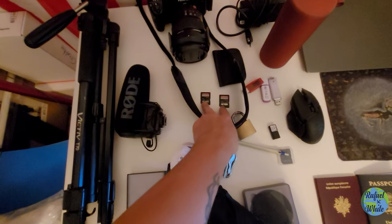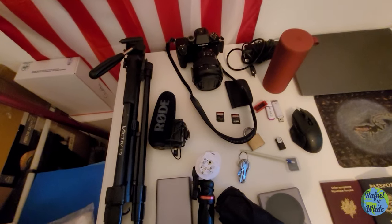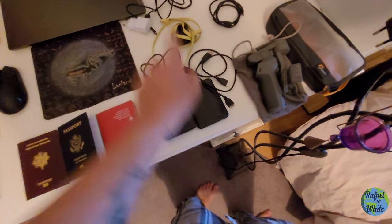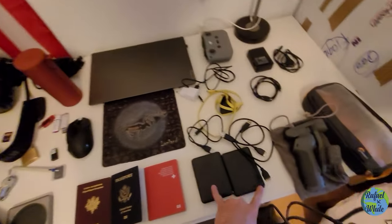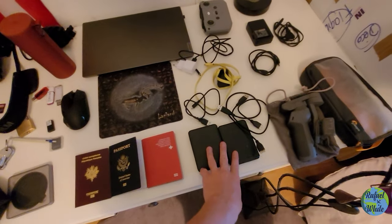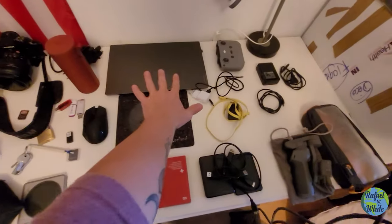For memory, I have two 64-gigabyte memory cards which I constantly use. Whenever I've recorded what I want, I transfer everything to these hard drives — this one is two terabytes and this is four terabytes, so six terabytes total, which is more than enough. I always do a double copy across both drives to stay safe. These cables are just for plugging the hard drives into my computer.